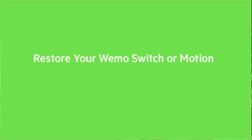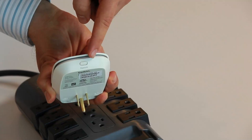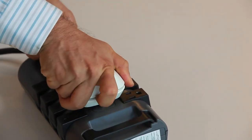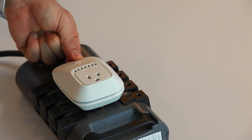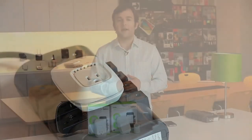Another option is restoring your Wemo hardware. To do this, unplug it. Hold down the Restore button on the top. While holding the Restore button down, plug the Wemo into an AC outlet and continue to hold the button down until the light flashes orange. Then release the button — it'll probably take about five seconds.